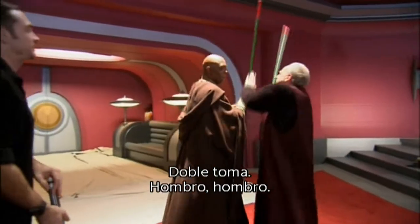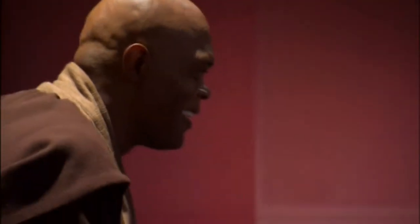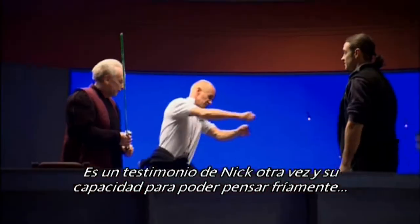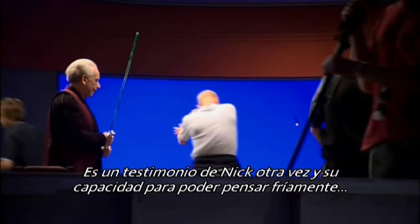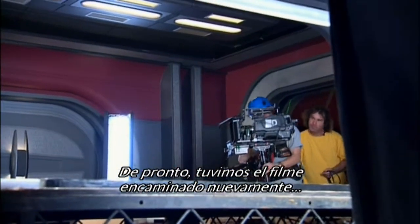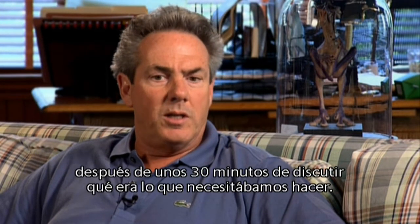Virtually Ian and Sam had to learn everything. It was a testament to Nick and his ability to think on his feet and really be able to solve the problem. We suddenly got the film back on track after about 30, 35 minutes of discussing what we needed to do.